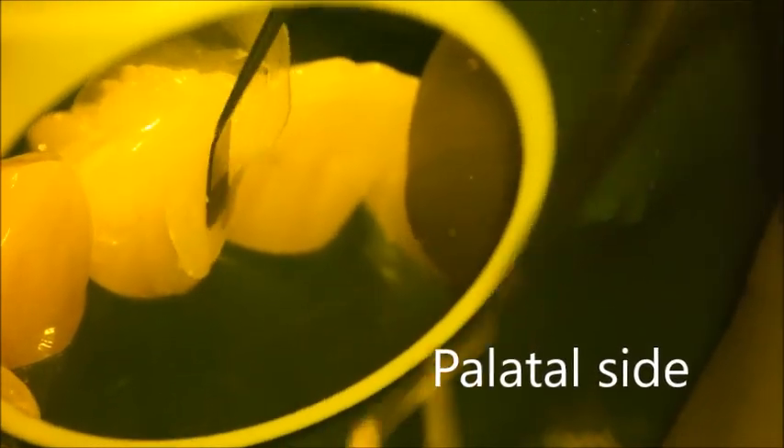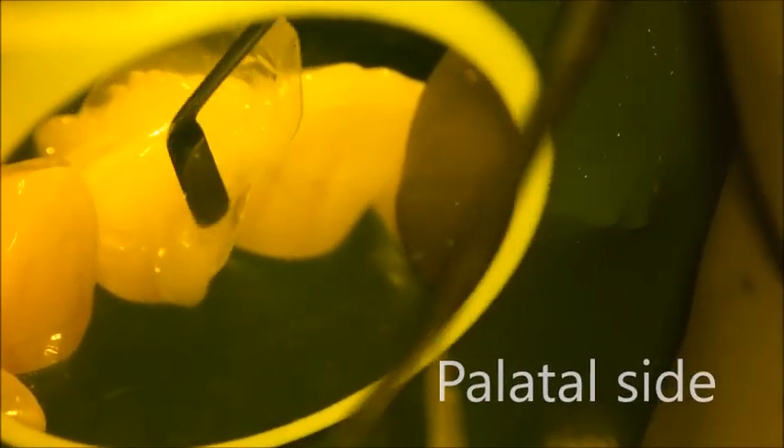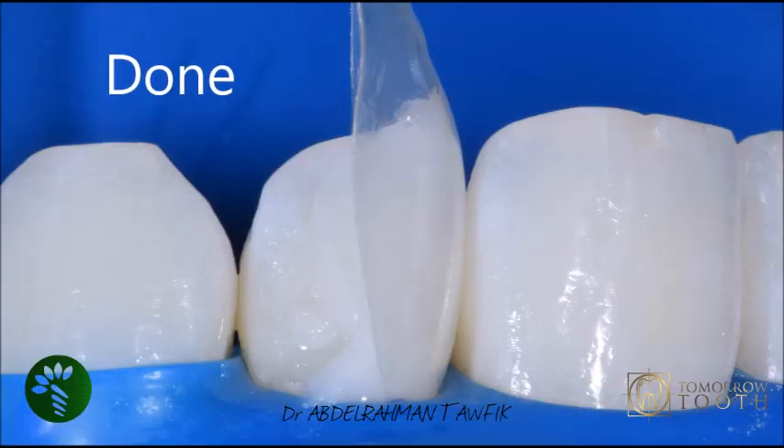Also apply the composite from the palatal side. Do not worry about the excess — you remove it later during finishing. After that, cure from the labial side and from the palatal side. That is the initial result; don't worry about the excess at this stage.